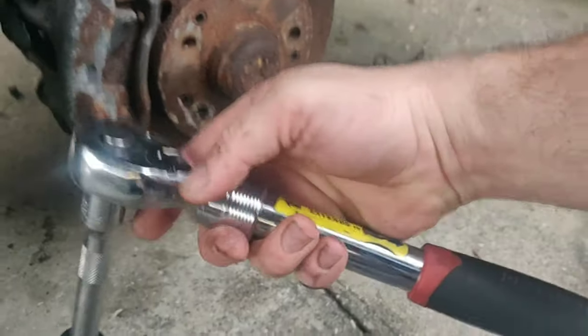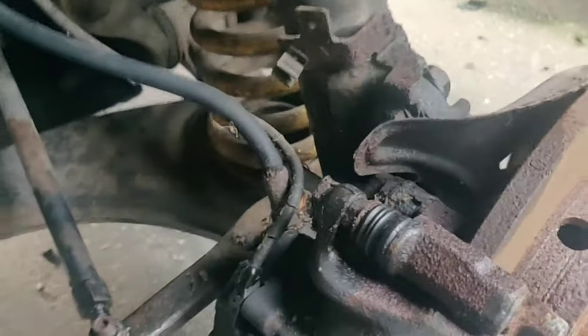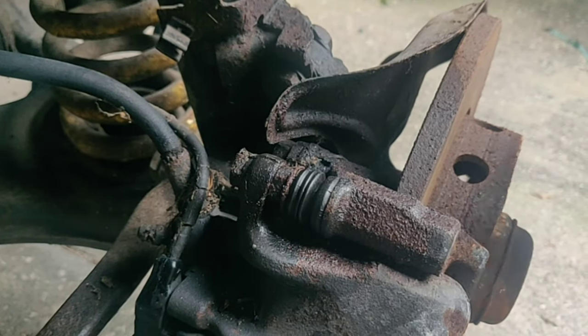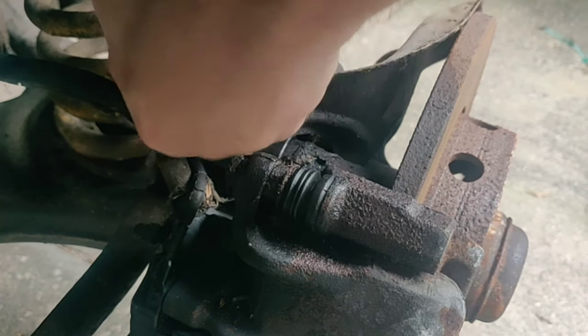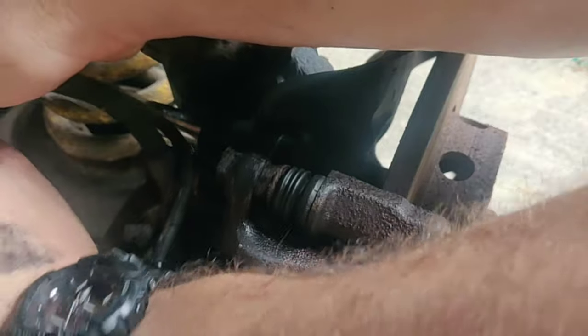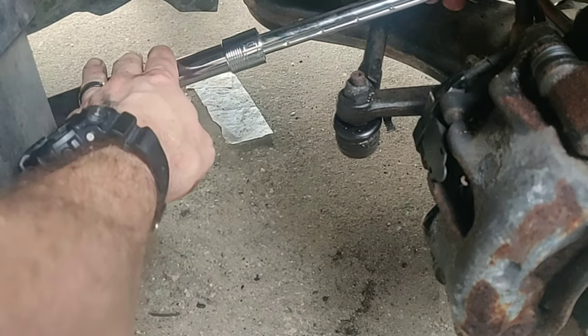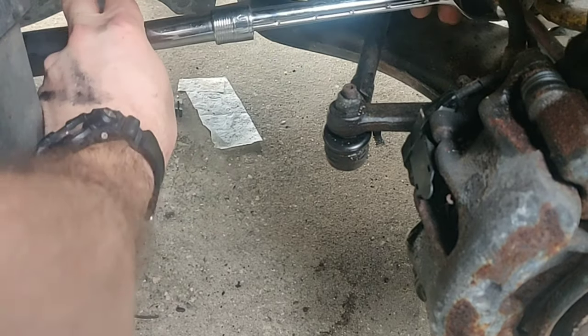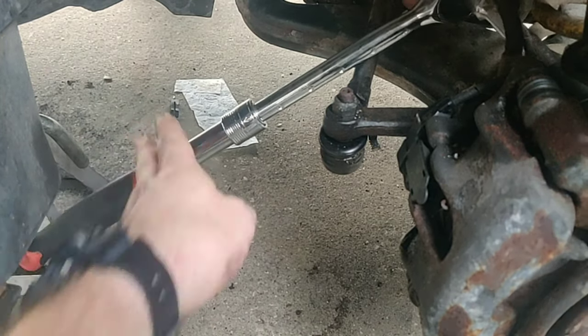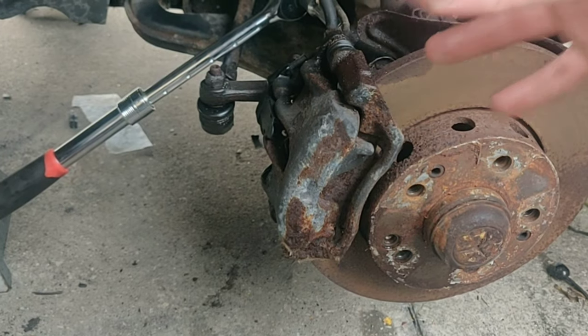I really like this one from Harbor Freight because it extends, giving you leverage. I'm going to get my 19mm socket in there with an extension, keep it short, slide it in, bring it down, and then extend the wrench out — that gives me leverage to press down and turn. I've already broken it loose, which was not easy, but the extender made it a lot easier. I'm going to finish taking those two bolts off and then pull the caliper off to the side and show you what to do next.